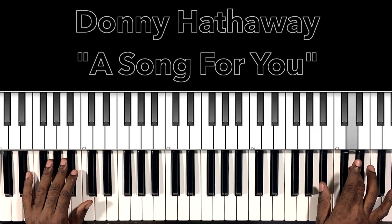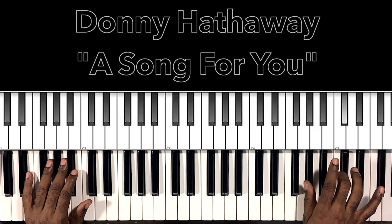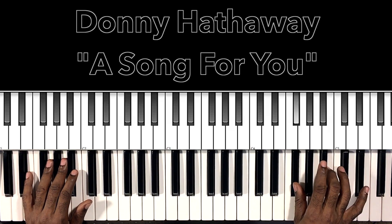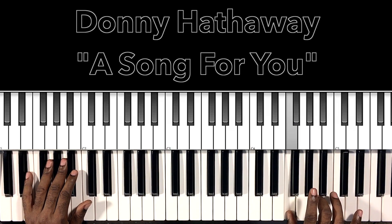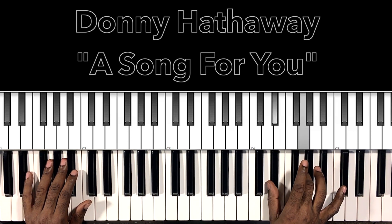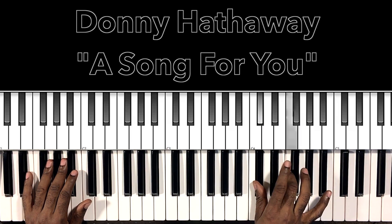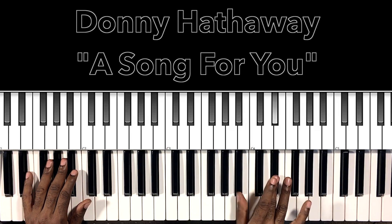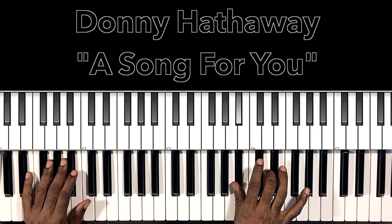So here we go: B flat, D, A, D flat, A flat, C, G, B, F sharp, B flat, F, A, E, A flat, E flat, G, D, F sharp, D flat, F, C, E, F, E, D flat.